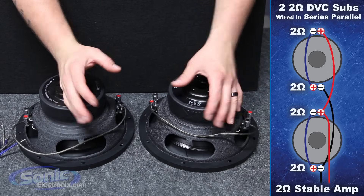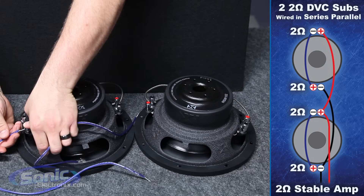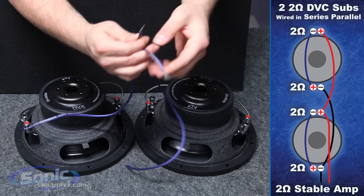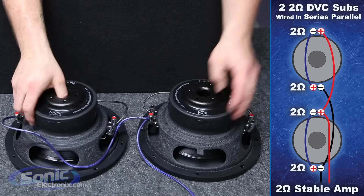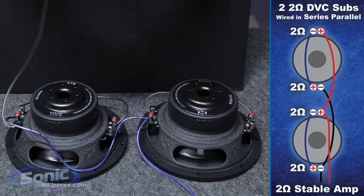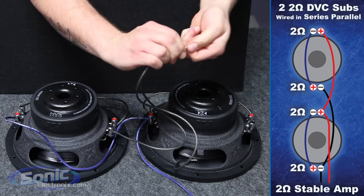Now we have to parallel them to drop the impedance back down to two ohms. Take your positive jumper, attach it to the positive voice coil terminal here, bring it over to the positive on the secondary woofer, and join it up with another jumper for positive. Now what we have left is two negative terminals which we need to parallel as well. Take another jumper, attach it to the last negative on the first woofer, bring that around and connect it with another jumper for negative.